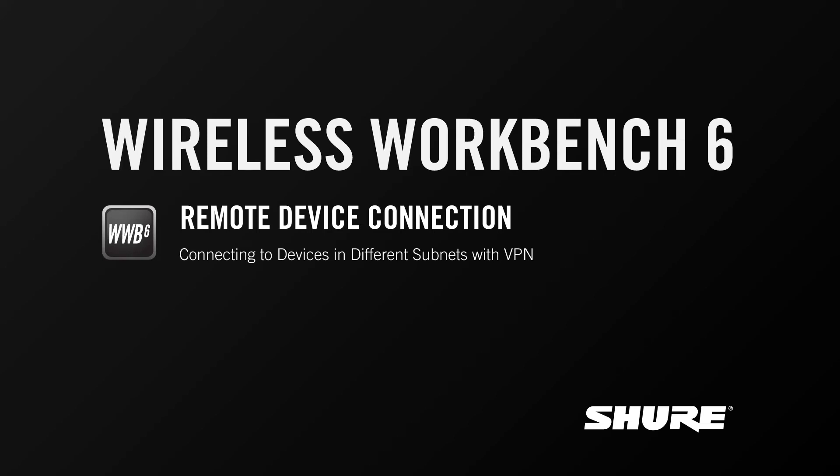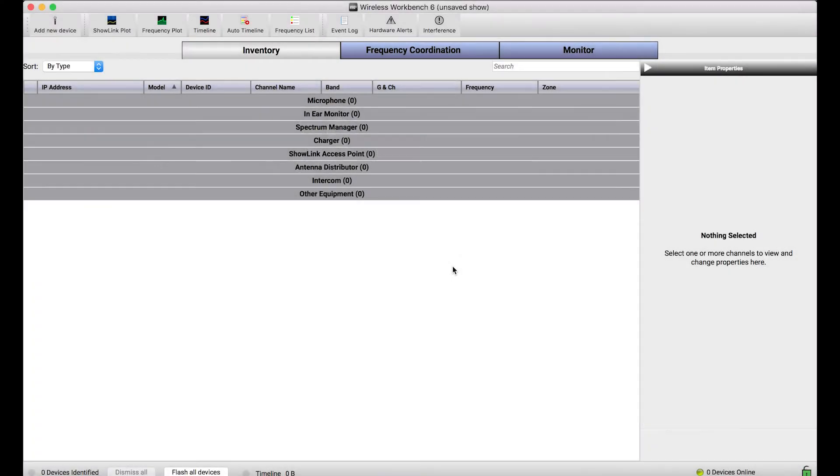This is Sam from Shure. In this video tutorial, I'll cover the basics of connecting to network devices in different subnets with Wireless Workbench 6. Wireless Workbench was designed originally to connect you to networked Shure devices that are on a local network, or things like devices connected directly to your computer.